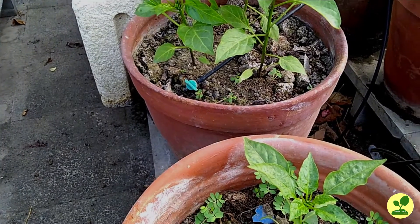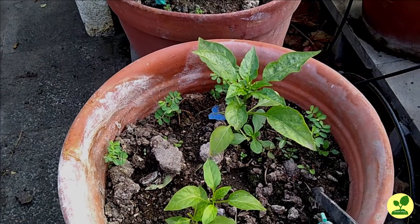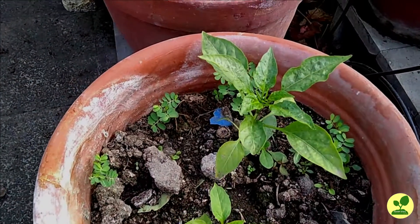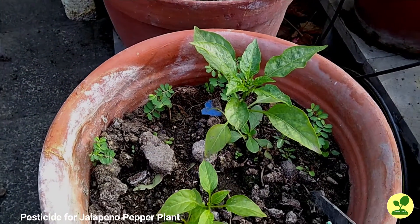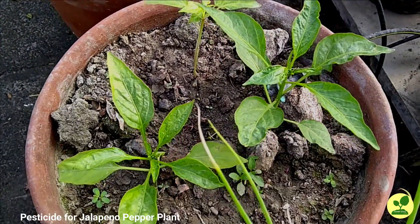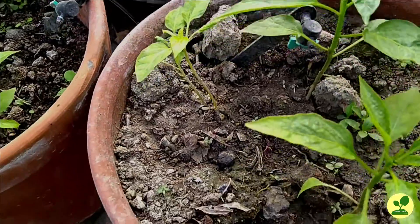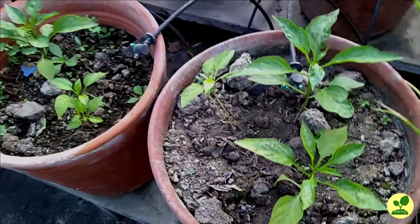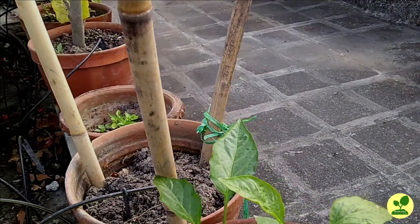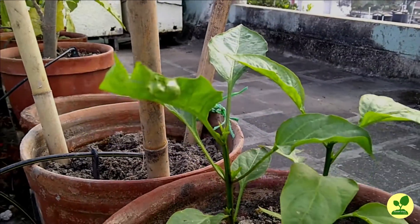Though I strictly practice organic methods for the rest of my garden, for chilies I was forced to use chemical pesticides. So for these jalapeños I had to use chemical pesticides. I have uploaded a video regarding the pest attack on my chili plants, the link of which is available in the description box. In that video you will learn what pesticides and how I used them on these plants.